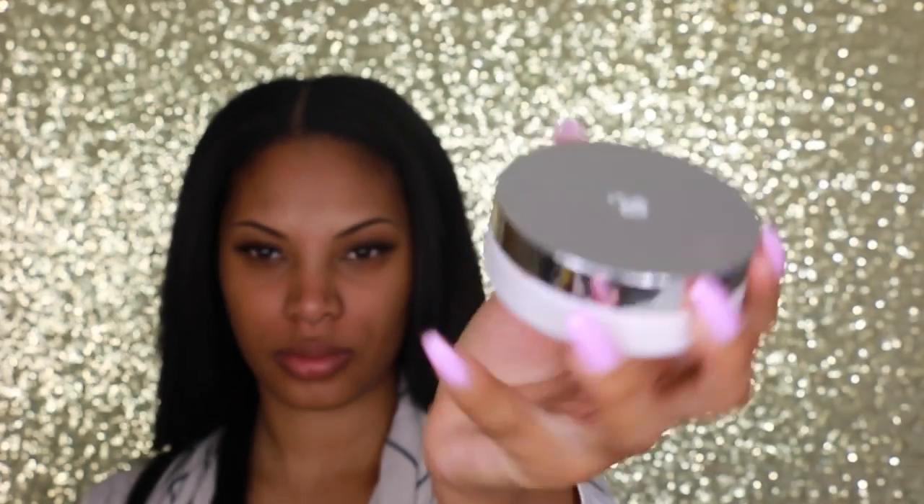The Lancome Miracle Cushion Foundation has pretty good coverage. It's not full coverage, but it is buildable. It gives your skin a really nice satiny feel and leaves the skin looking very glowy and luminous, and I really love that about this foundation. I'm going to go ahead and demo it for you guys.